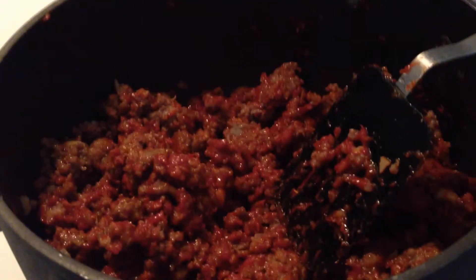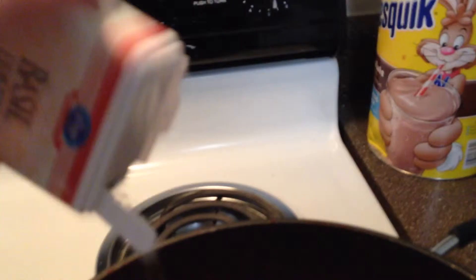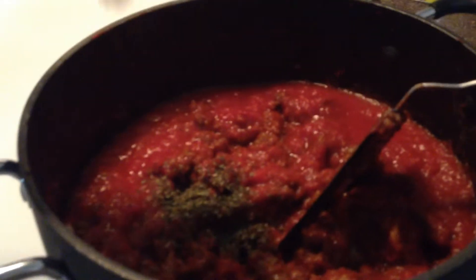That looks pretty good. Now we're going to add some crushed tomato, some basil, and crushed red pepper.